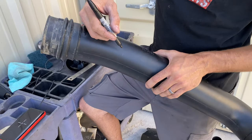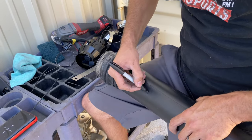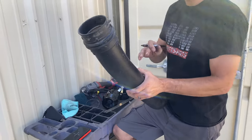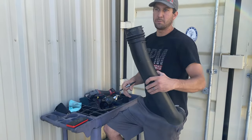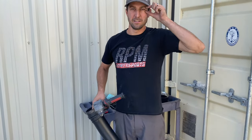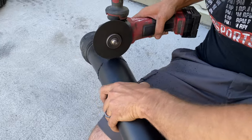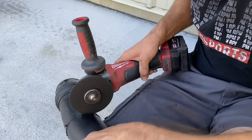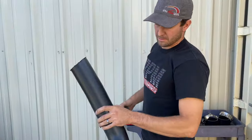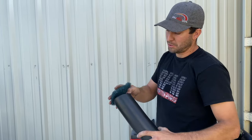Kind of hard to see because I'm using a sharpie on black plastic, but once I've got my dots I'm going to connect the lines. I'm going to use a circular cutoff wheel to cut this and then use a Brillo pad to deburr it. Safety first — put your safety glasses on. That's your piece — as you can see, it's not a straight line. Then just a Brillo pad to clean it up.